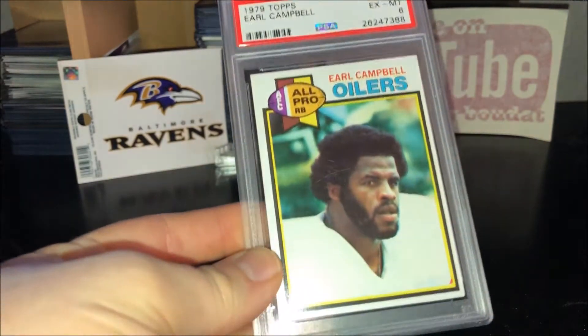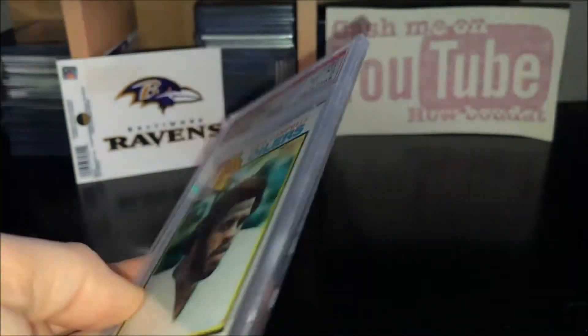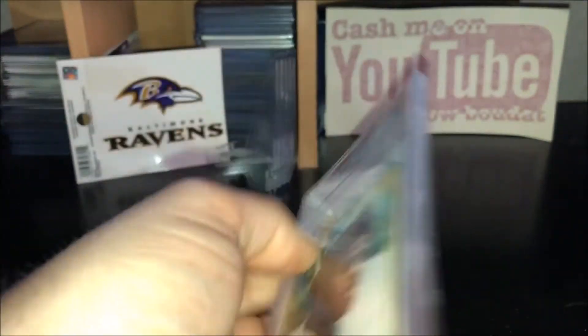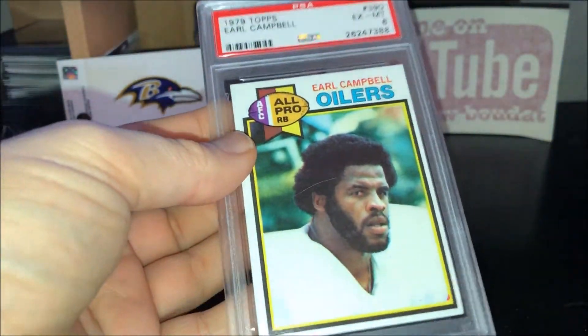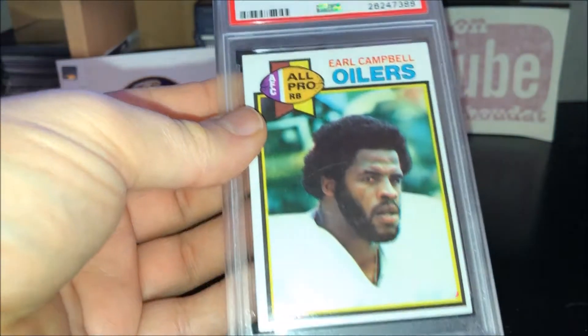The first one is a 1979 Topps Earl Campbell rookie, PSA 6. Not a very high grade, but I didn't want to spend a lot of money on it. Nice looking card.